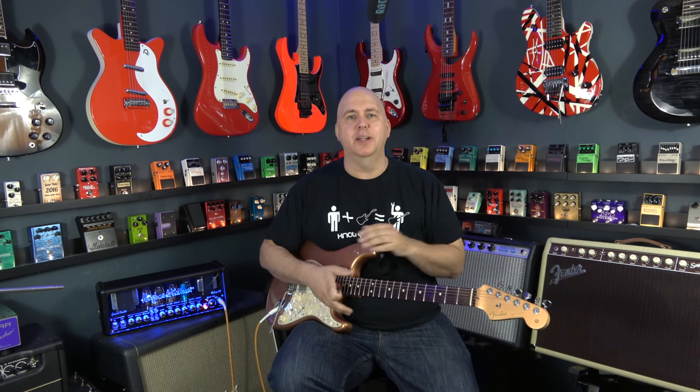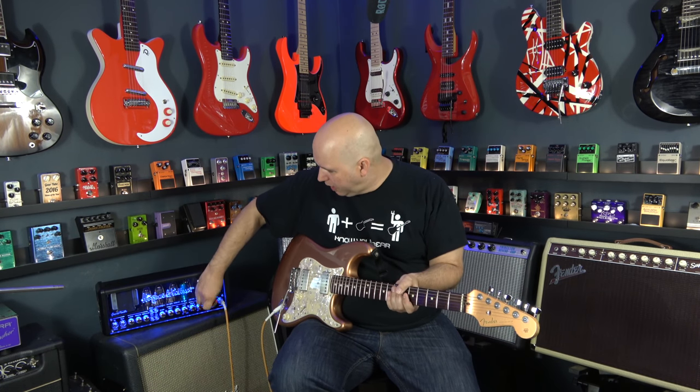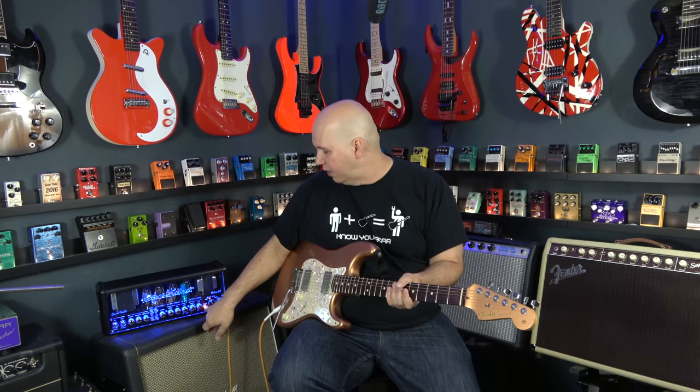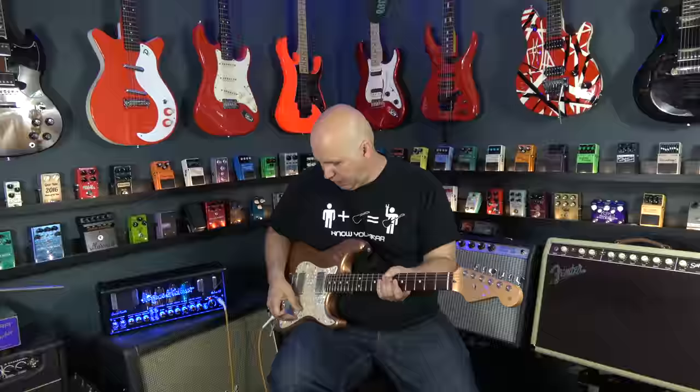There's a plethora of effects — a phaser, a flanger, a tremolo — all of those are programmable. There's a footswitch and you can do pretty much anything with it. Now we're going to go to the crunch channel. The boost is programmable to every single channel, so you get that on every channel. Four channels with the boost engaged on every one, and you can turn it on and off. Here's the crunch channel.